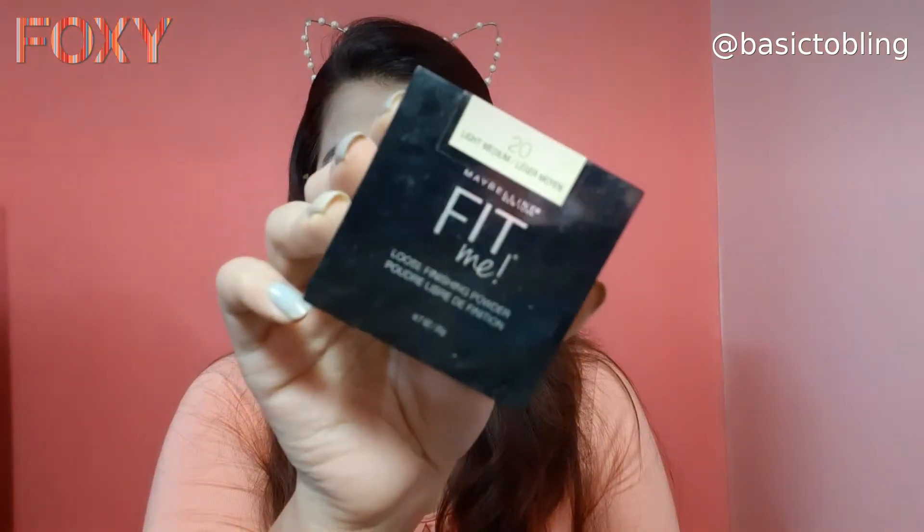I'm using a loose powder by Maybelline and I am just baking my face like this, keeping it for some time so that everything stays in place and the concealer is set properly. In the meanwhile, I'm using an eyebrow pencil to fill in my brows — I don't fill them in a lot, just a little to define them.